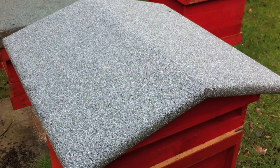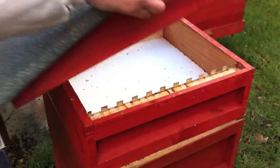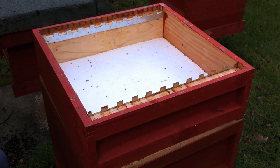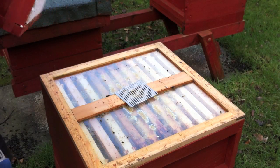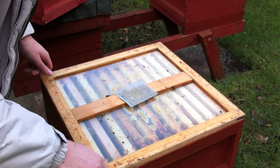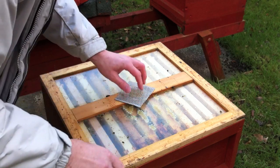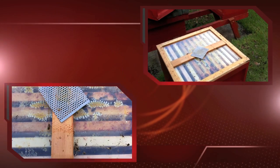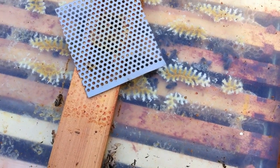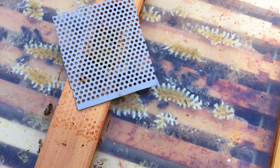I'll have a quick look in this colony to see how we're doing here — I'll take the roof off. As you can see I've had the insulation there. I think you can just about see the bees are moving in there. I'll cover them up straight away so they don't lose any more heat.